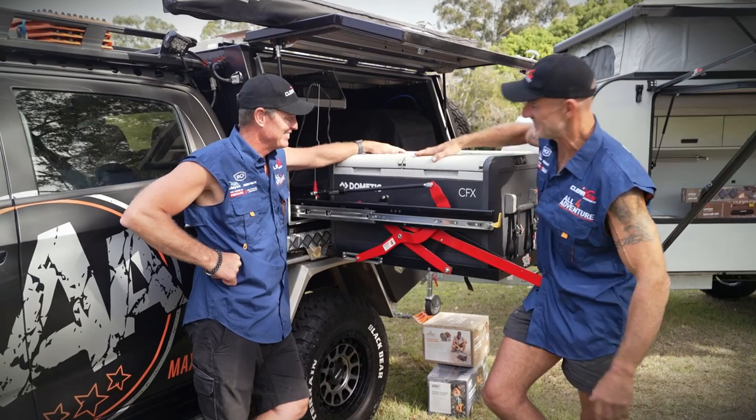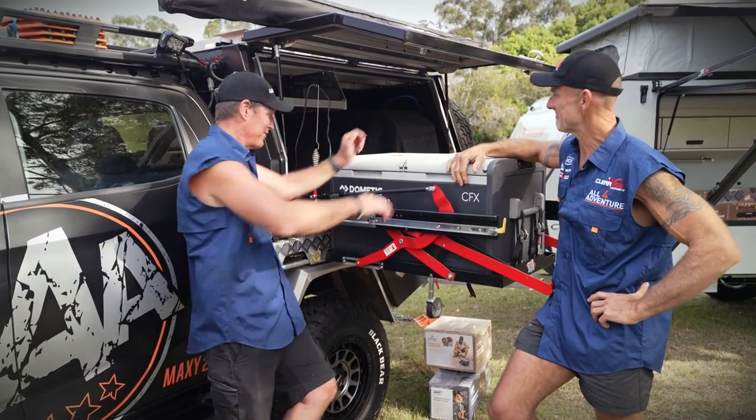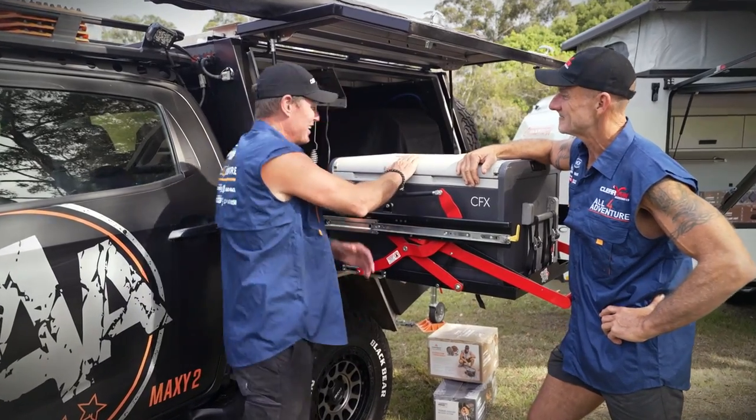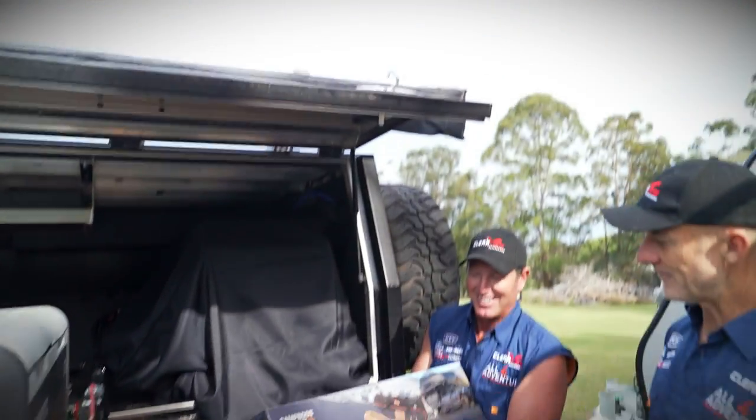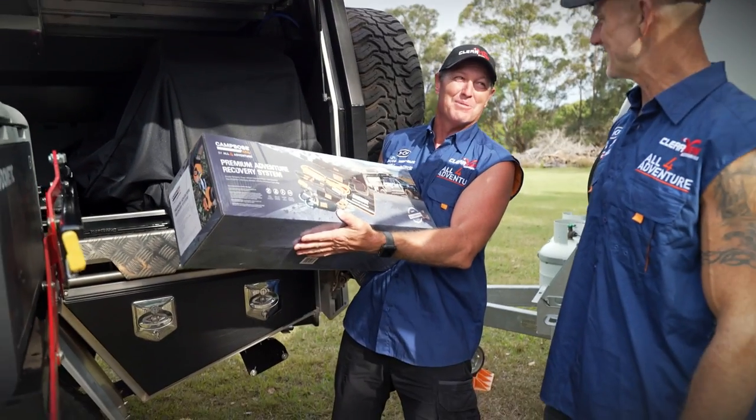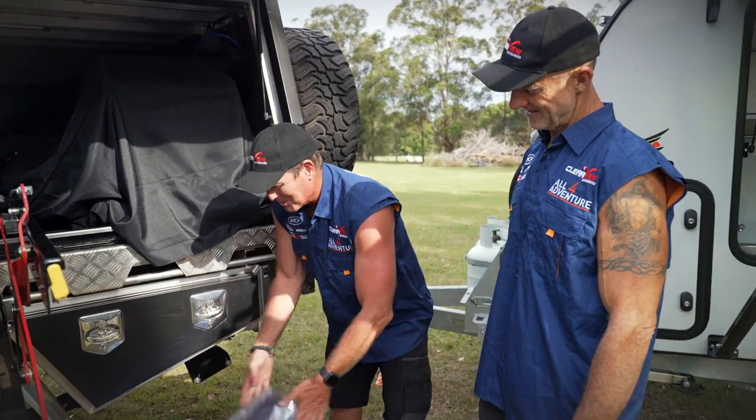Don't forget the easy slide with the Dometic fridge in it — 75 liters dual zone. Now around the back here, don't forget the Camp Boss Cross recovery kit. Don't leave home without it — it's the premium one too, the good premium one.